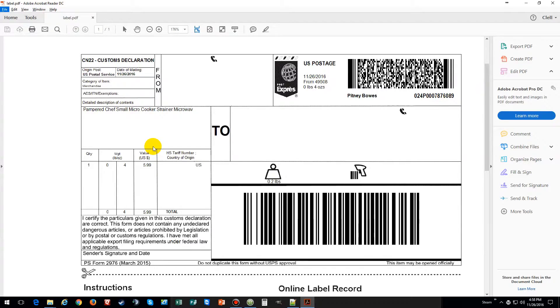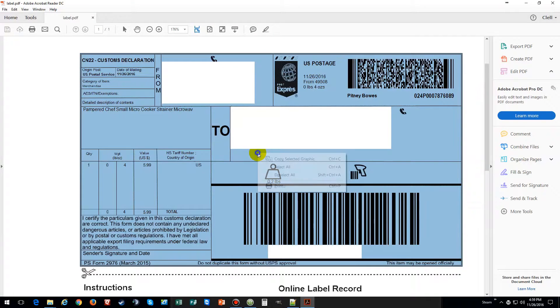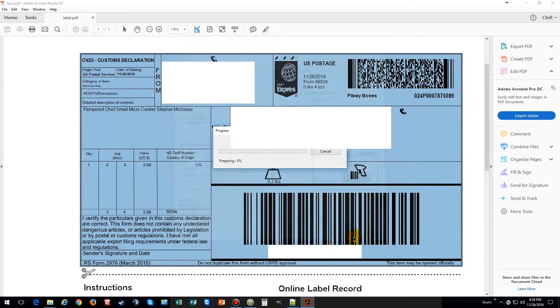After you open up your label in a PDF reader or whichever program you have, go to Edit, take a snapshot, highlight the label, right-click, then hit Print. And now that's going to print.